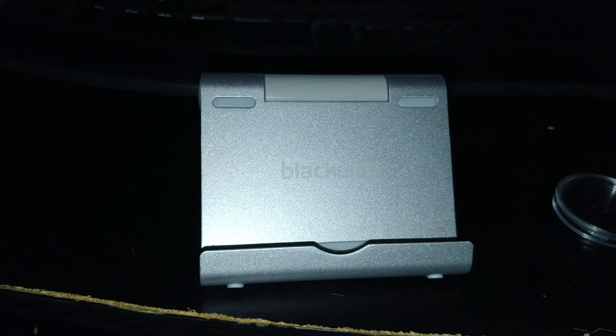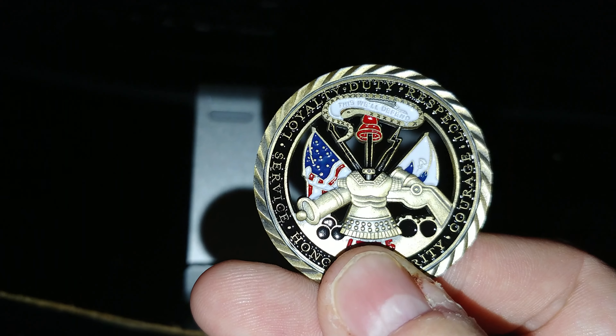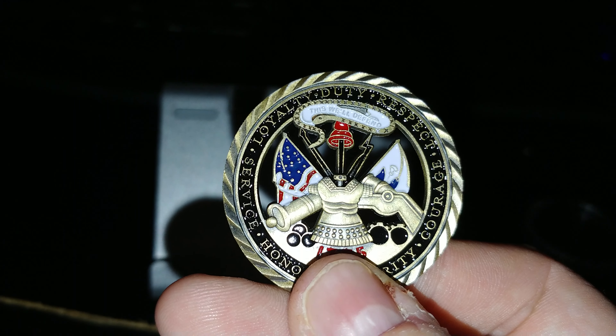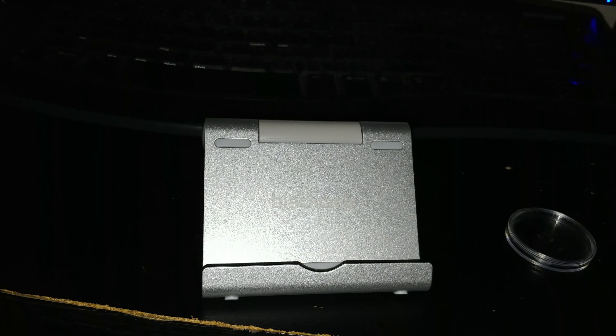It's pretty neat. I got it for cheap off the internet and it even comes with this case to hold it in, which I'll be keeping it in. I'm going to start doing up a collection of these things just because I like them.